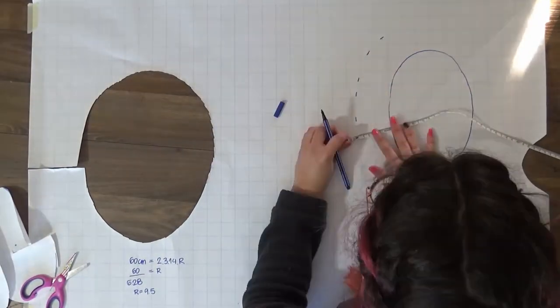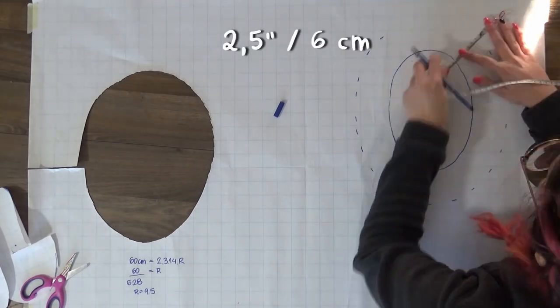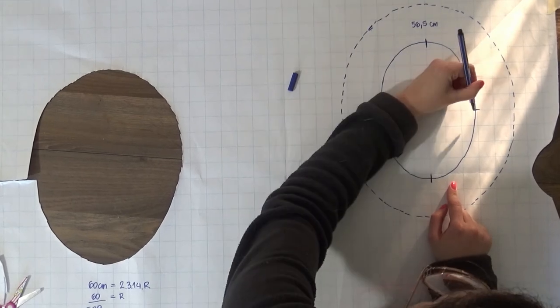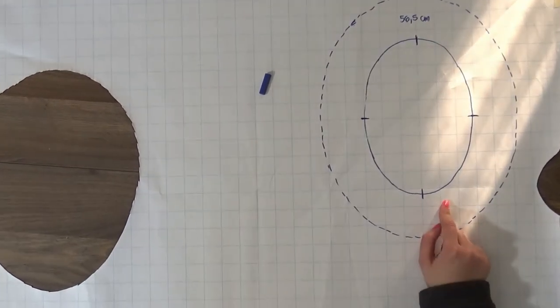So I could trace it again to trace my brim. The brim is 2 and a half inches wide all around. Don't forget to mark the front, back and side notches so you can assemble everything correctly later on.